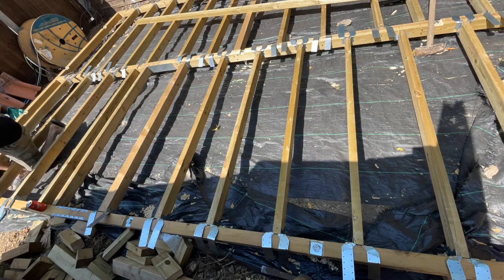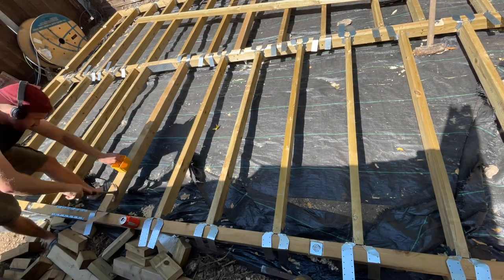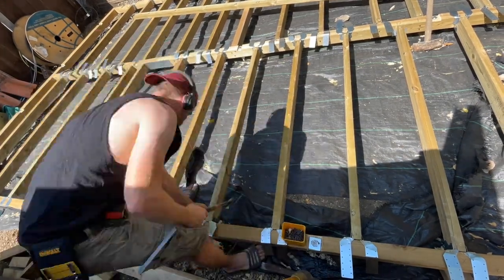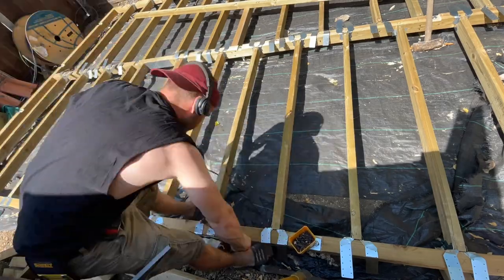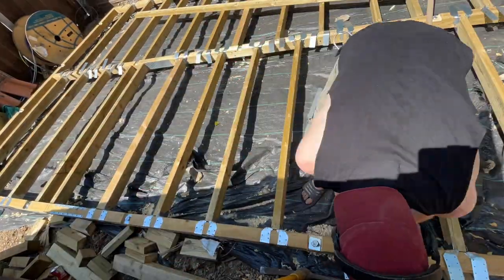I'm getting joist hangers on. I temporarily fixed them with 90mm nails, then went around and fixed the joists with joist hangers and twist nails. It might be a bit overkill, but better safe than sorry at this span, as I'm quite near the span table limits.